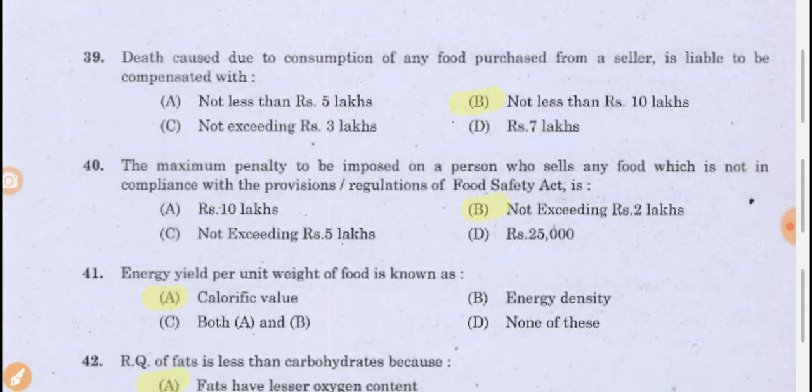Death caused due to consumption of any food purchased from a seller is liable to be compensated with not less than 10 lakhs. If your food product has caused harm leading to death, you are penalized not less than 10 lakhs. The maximum penalty imposed on a person selling food not in compliance with food safety act provisions is not exceeding 2 lakhs.